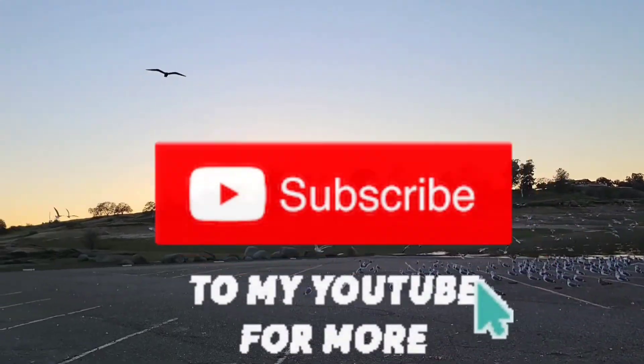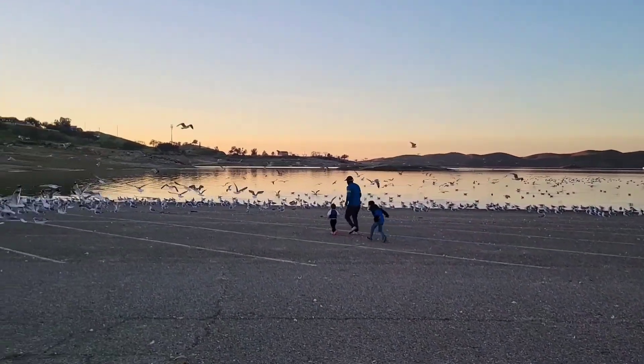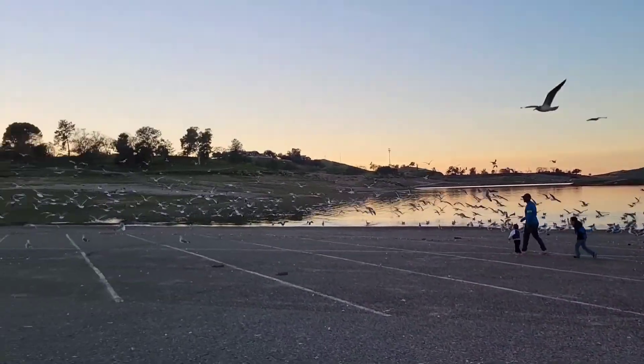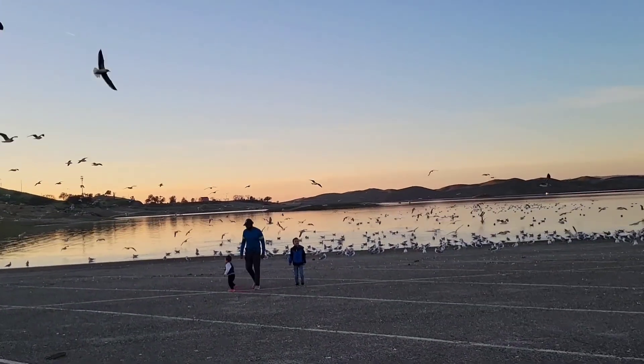I ask you all to subscribe to my channel so you can get the latest, greatest health and wellness videos, motivation, yoga and meditation. Before I let you go, I'd like to leave you with one thing: being well is feeling well, feeling well is doing well, doing well is living well. Take care everybody, talk to you soon.